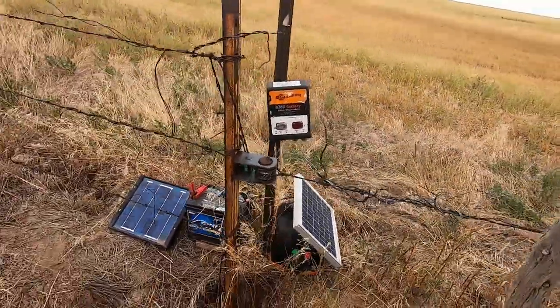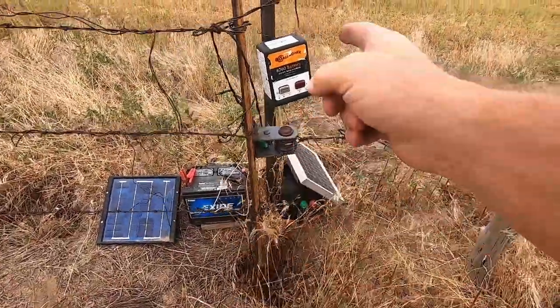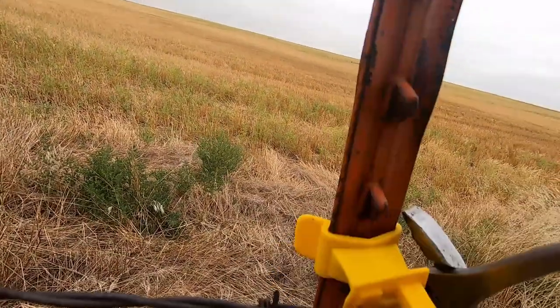There we go. Double solar panels, 12-volt car battery hooked up to a B260 bench charger. Let's see what the difference in shocking power is now. I would say that is definitely shocking better. We'll find out tomorrow if the calves all stay in.